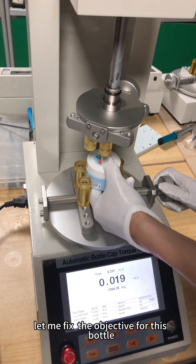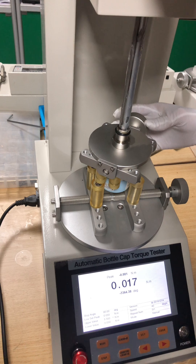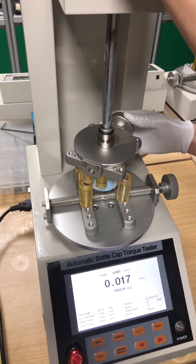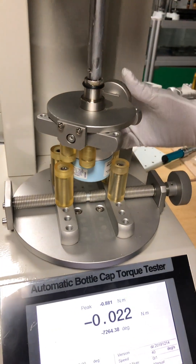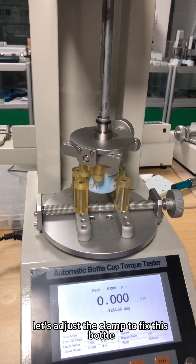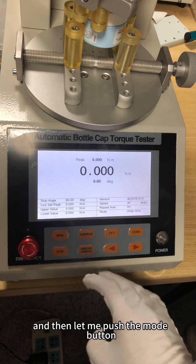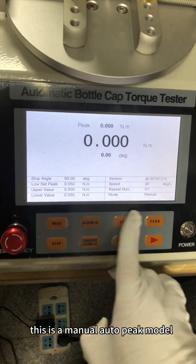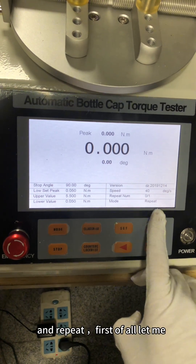First of all, let me fix the objective for this bottle and adjust the clamp to fix this bottle. Then let me push the model button — this is a menu, auto-peak model — and repeat.